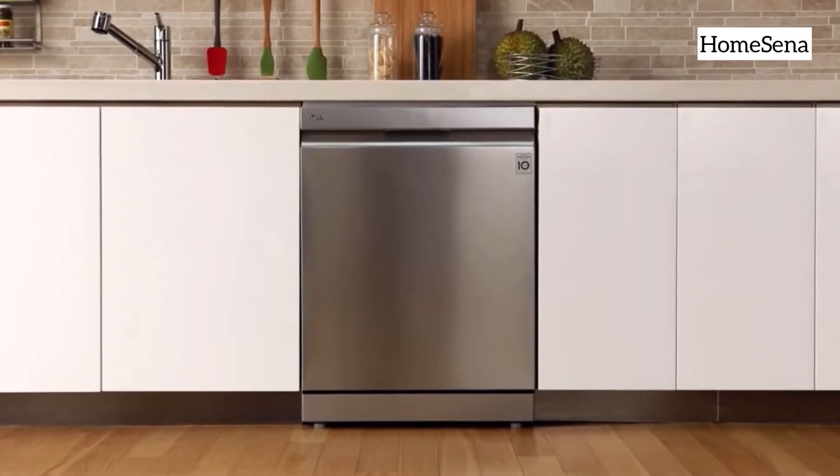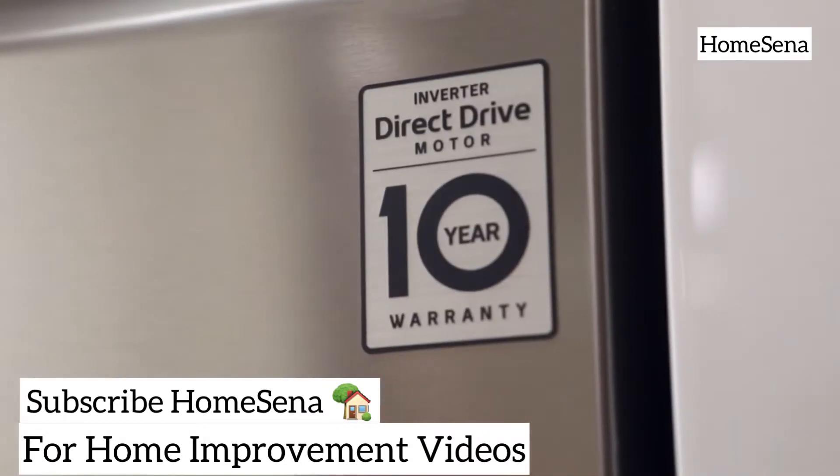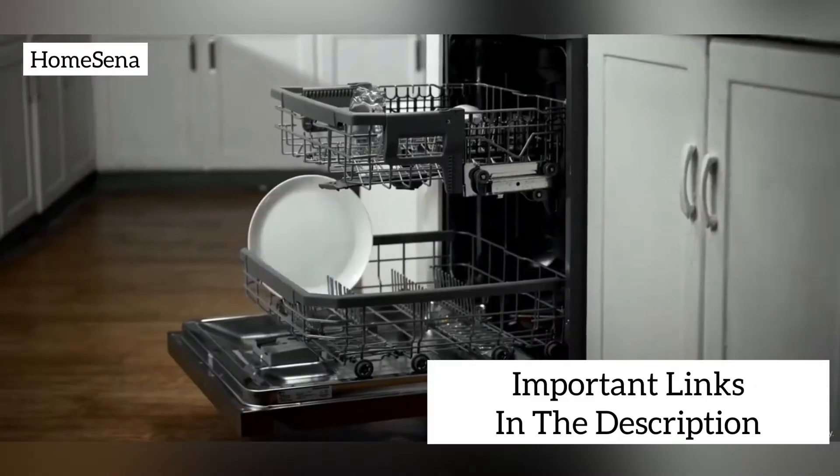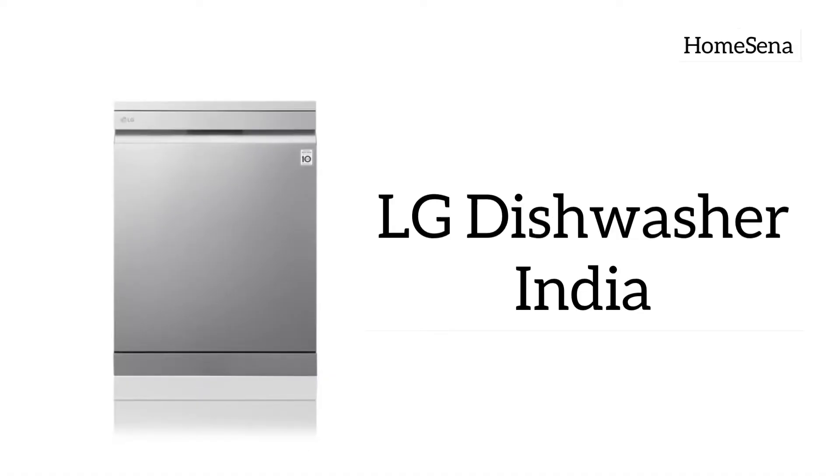LG is a multinational electronics company headquartered in Seoul, South Korea. LG comes with two dishwasher models in India, both perform the same. Both LG dishwashers come with 14 place settings, 9 wash cycles and innovative features like Quad Wash, EasyRack Plus and Smart ThinQ features.